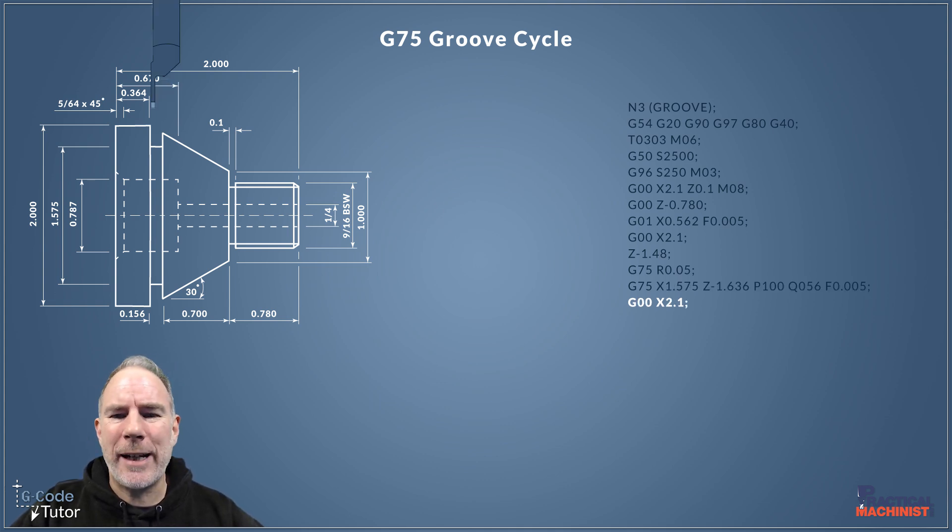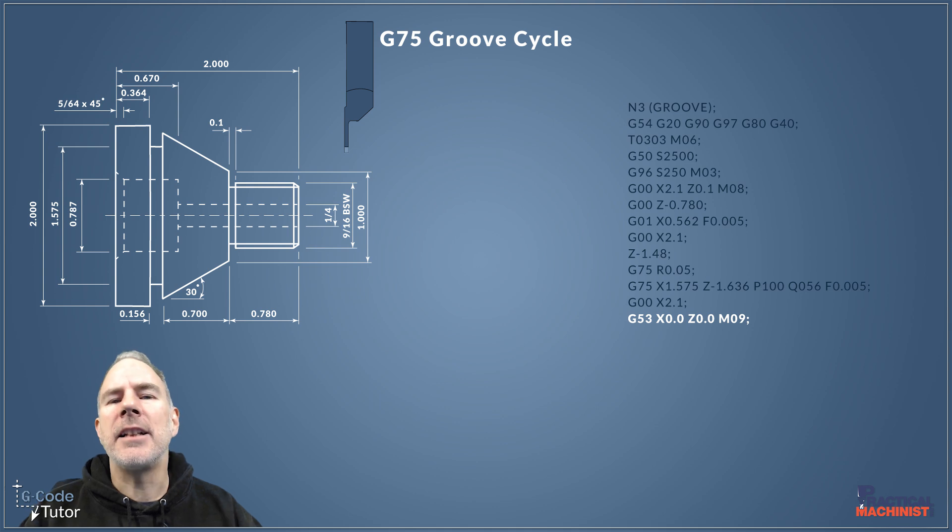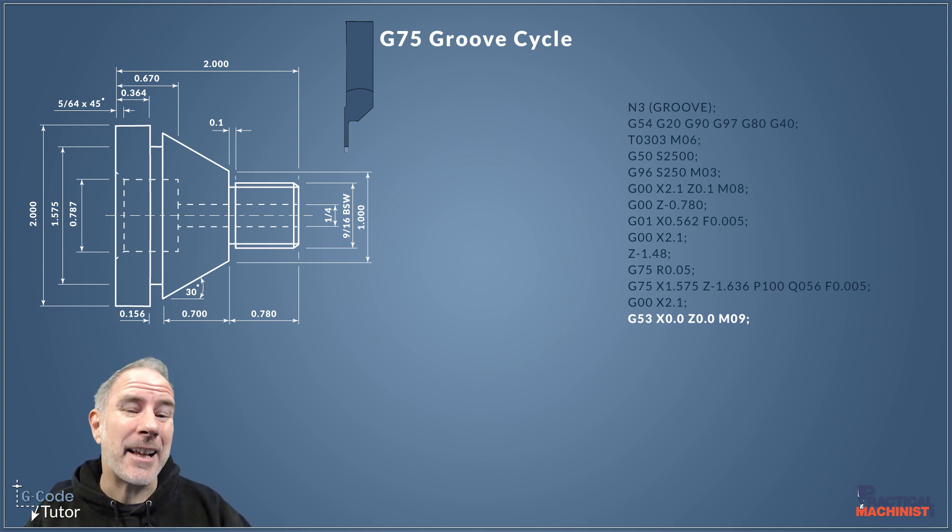Once the groove is produced, we rapid back up to a safe working distance using G00 to 2.1 inches, giving clearance from the stock bar. The next line, G53, sets our machine datum — so we're now working from a different datum. Previously we worked from G54, which is set at the front face of the part. G53 is the machine datum, and by setting our X and Z positions here we're returning to the tool change position. Parameters on your machine may differ, so always be aware of how your machine works when reading someone else's code.